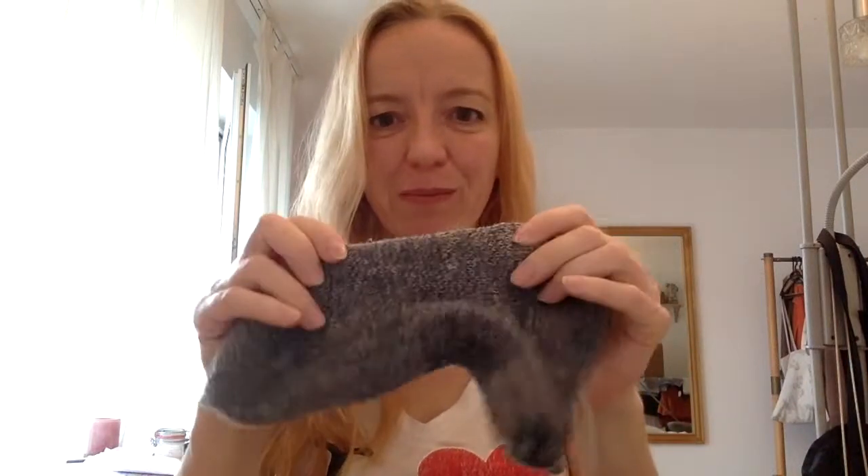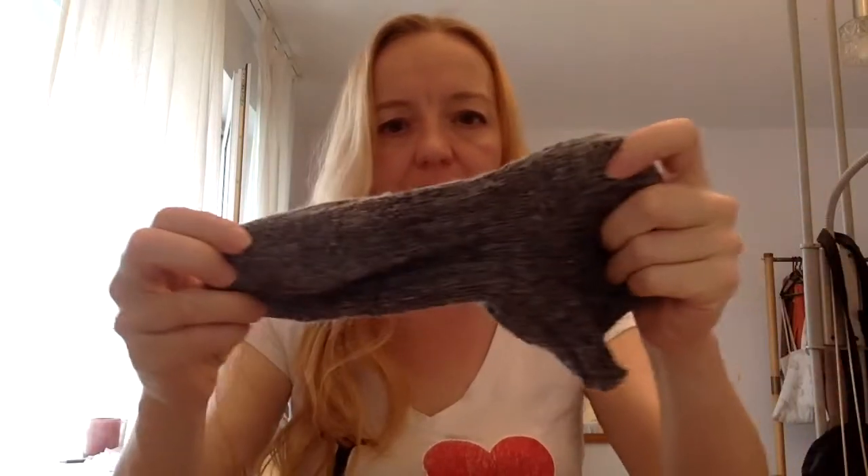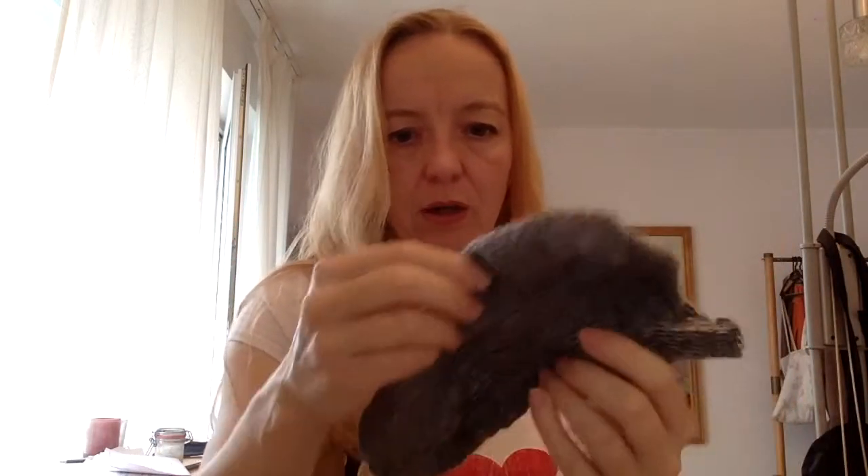I did not do a perfect job, of course, because sometimes I did not really understand what the teacher was trying to teach me. For example, I got the pattern that's supposed to not be on the bottom of the socks — it's on top of the socks. I got that on the first one I knitted also at the bottom, and that wasn't supposed to be so.